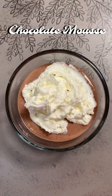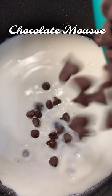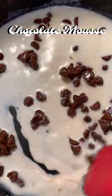We are going to make chocolate mousse. Pour half cup milk in a saucepan and put it on low heat. When the milk warms up, you can add half cup of chocolate chips and stir them until they melt. Don't bring the milk to a boil.